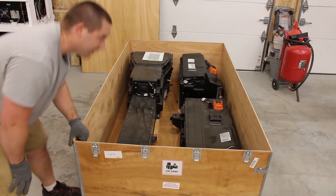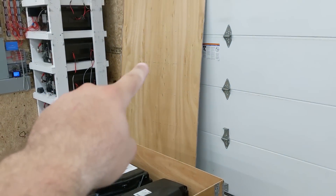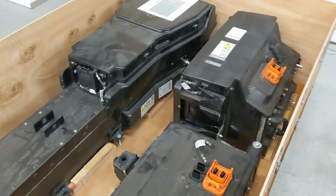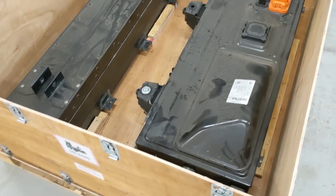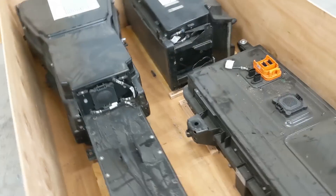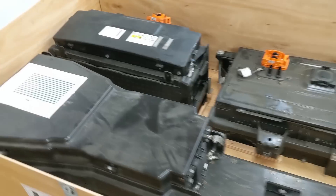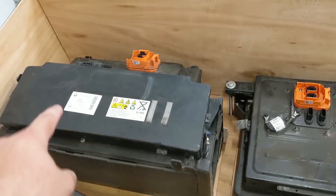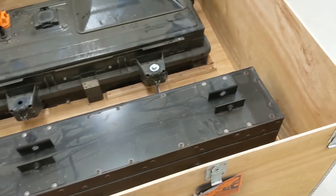We've got some batteries in here! I just pulled that lid off and now we get the big reveal — all the batteries inside. It looks like they come in three modules. Got some kind of inspection tag there, a couple of different packs and then one really long one.